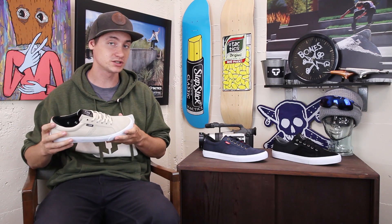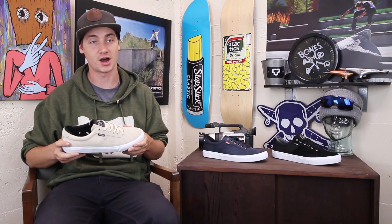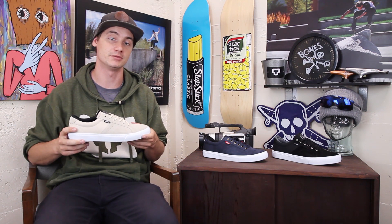That's about it. If you have any more questions about this shoe go ahead and drop those in the comments below, or head over to tactics.com to check them out.